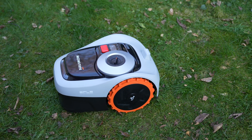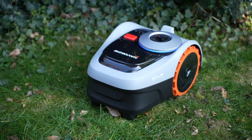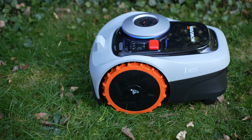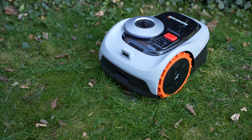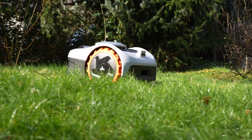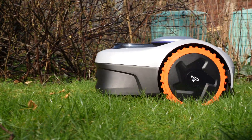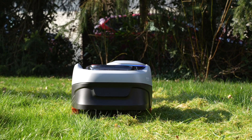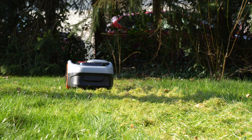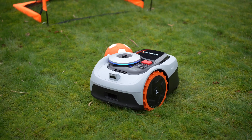Overall, I am extremely satisfied with the Navimo i-105 in my daily life. Its sleek design is worth mentioning, but above all, the setup without boundary wires makes things much easier. Its reliance on RTK 2.0 and Vision Fence makes it very reliable in obstacle detection. Priced at just $999, the i-105 model offers an incredible array of features, making it a fantastic value for money in my opinion. You can find all the links in the description, so be sure to check them out. Thank you for watching — don't forget to leave a thumbs up.